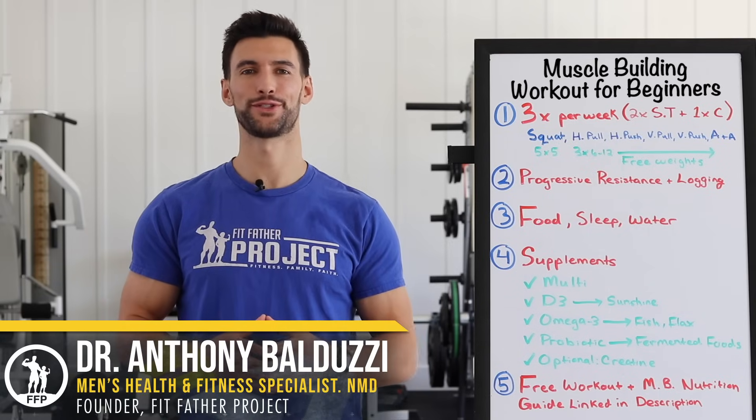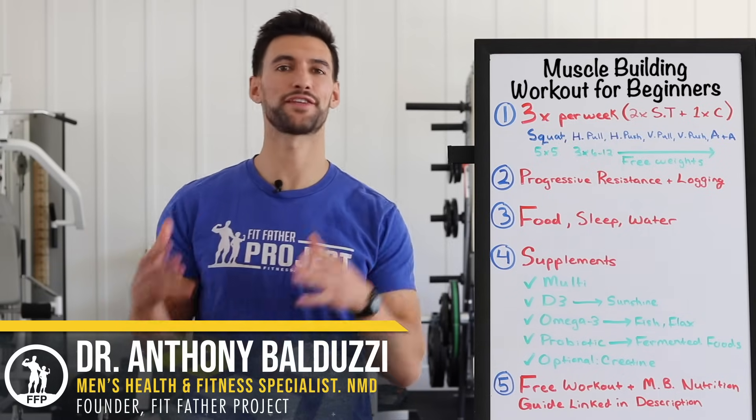Hey there, my friend. Welcome. This is Dr. Anthony Walduzzi, founder of the Fit Father Project and the Fit Mother Project.